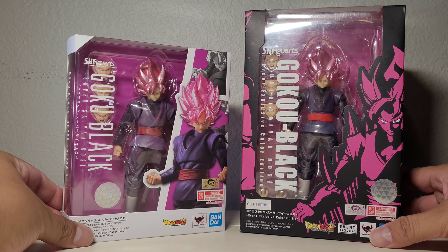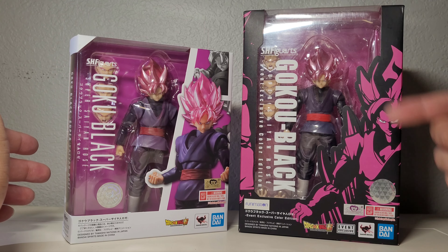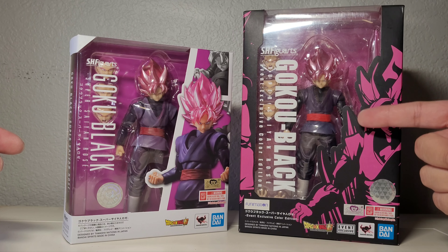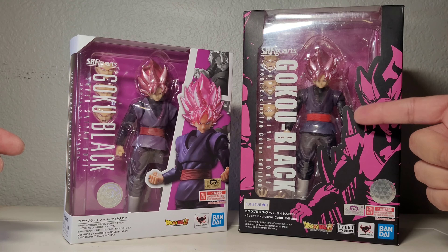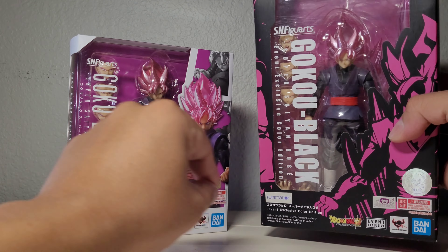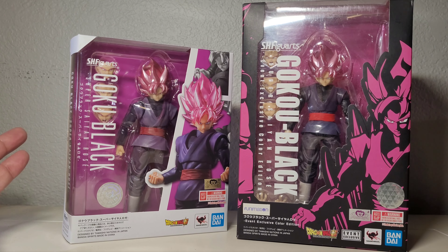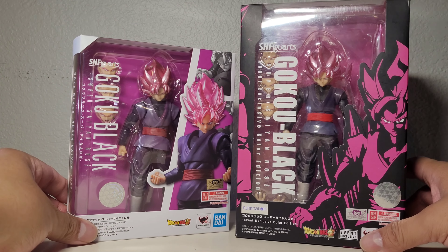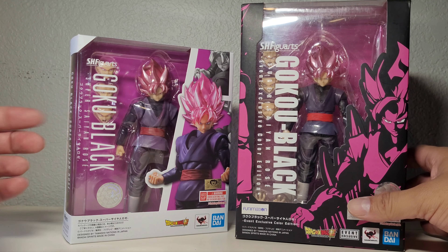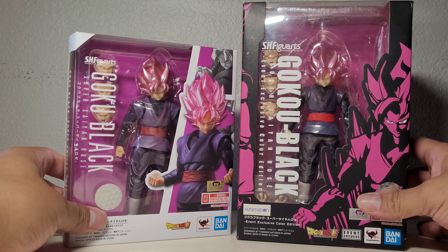Hey, how's it going everybody. This is going to be a comparison video between the SH Figuarts Goku Black event exclusive Super Saiyan Rose and the bare bones Super Saiyan Rose. This one cost a hundred dollars back in the day — you can still see the tag — and now you can find them for around 120 to 150. He's definitely expensive. But the bare bones figure is just 35 dollars, which is a great deal, so that's what we're going to do today.